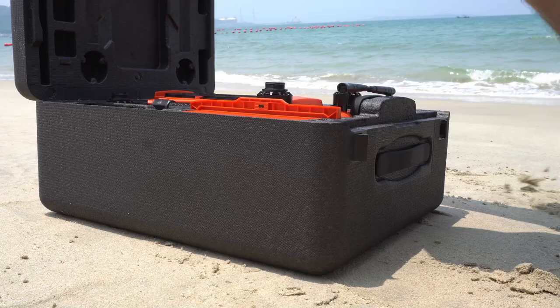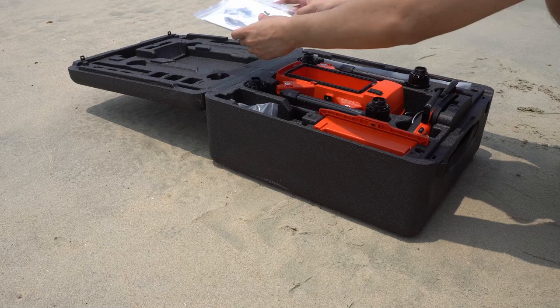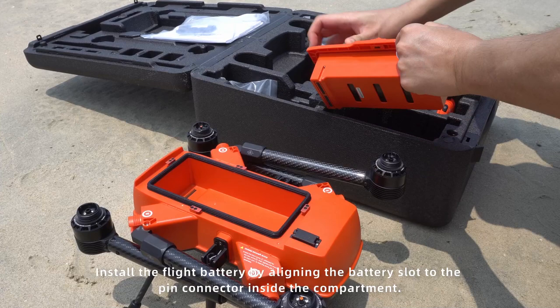Place the carry case of Fisherman Max on the ground and open the case. Take out the accessory pack and put it aside. Take out the aircraft and place it on a flat platform.